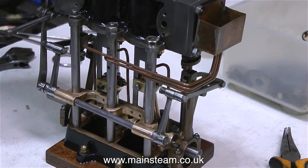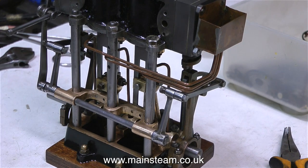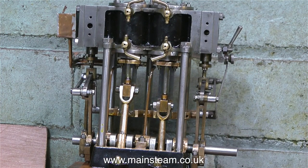In the next episode I will be fitting the eccentrics, and then the fun begins. Once the eccentrics are fitted, it will be possible to run the engine. But that's it for the moment — thanks for watching, I hope you found it useful, and I'll see you next time.